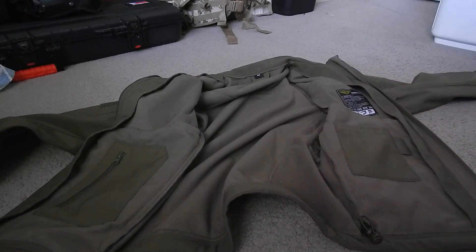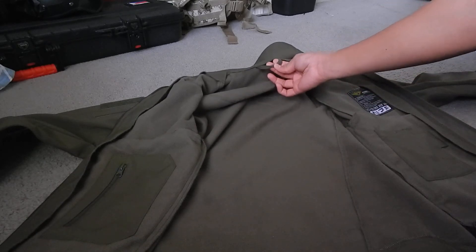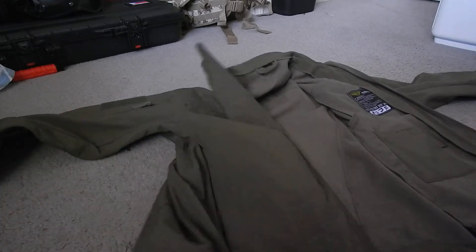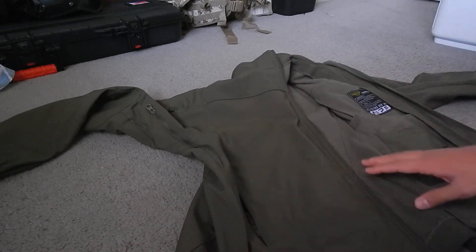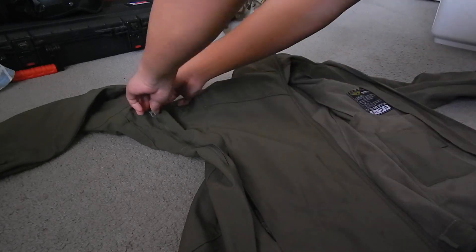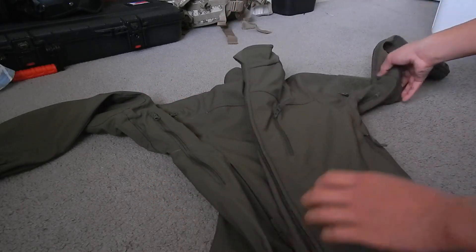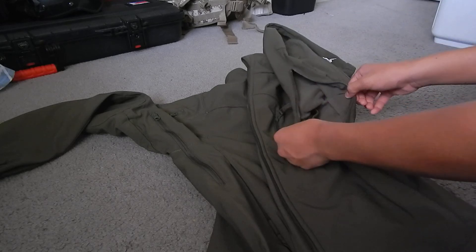It does have a hanger loop so you can hang it on door hangers or anything with a hook. It also has pit zips so you can vent out the heat that's collected inside from your body heat. If you want to cool down, just unzip it and let all the hot air out. There's also one on the left side.